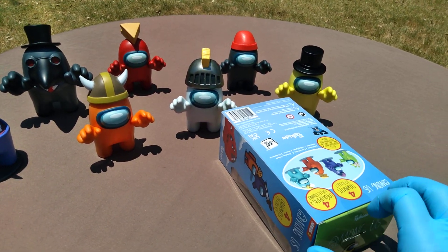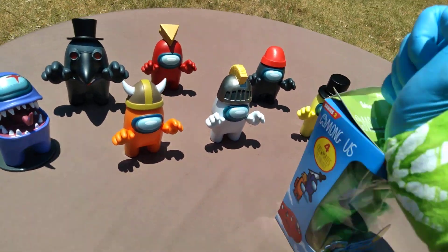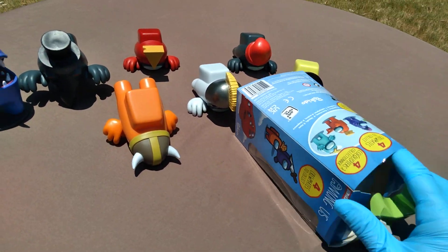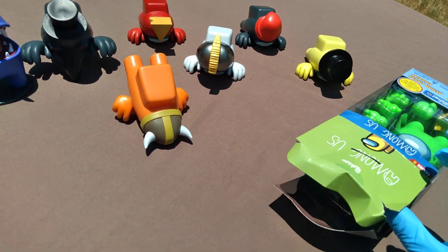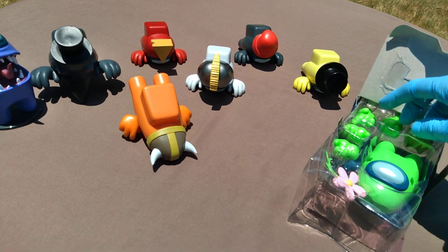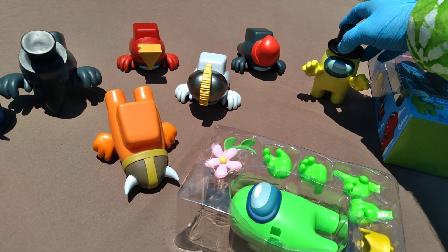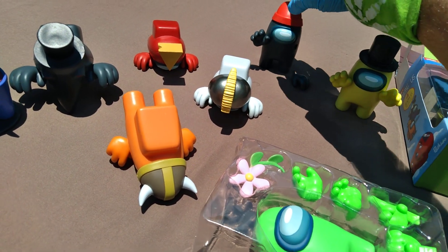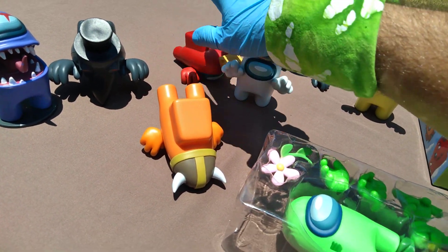Right, right, right — 100 percent. What am I, Suss? Wow. Series 2, Walmart exclusive, Mr. Green. Mr. Green, are you with me, Mr. Green? Are you with me?